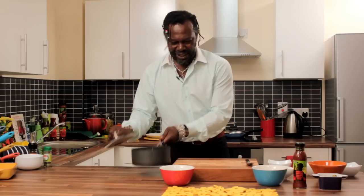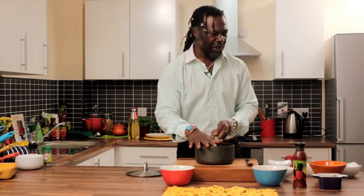Now let's do the most important part, which is making the sauce, and I'm the sauce man. So who's better to make this sauce for you? Let's get the pan on. Okay, we've got a nice pan here.